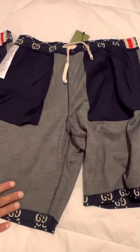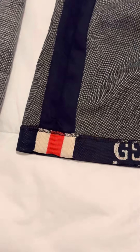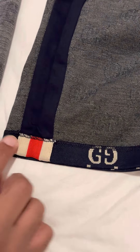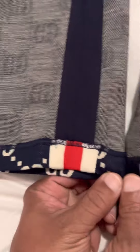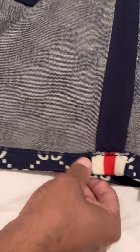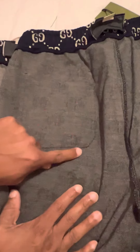If you get close on the thread, you can see the difference in attention to detail — the thread on the originals is tight, while on the replicas it's loose.